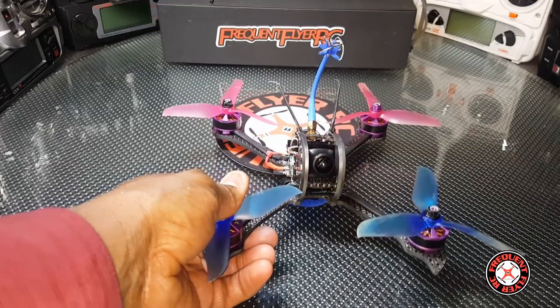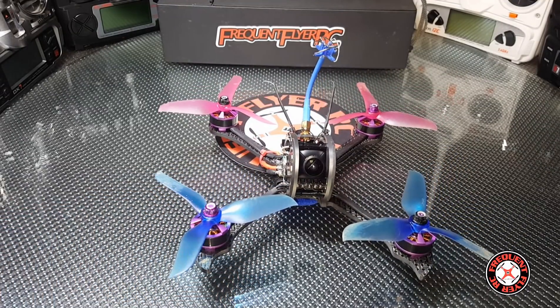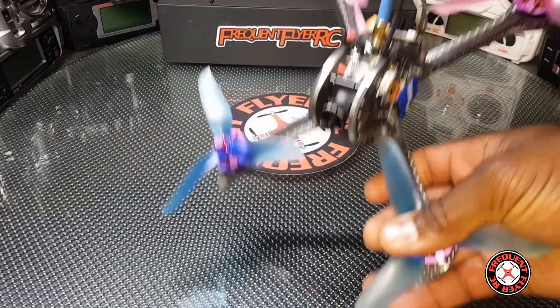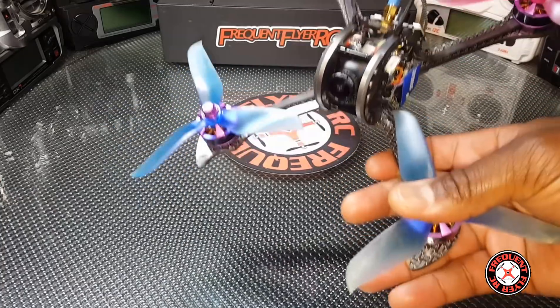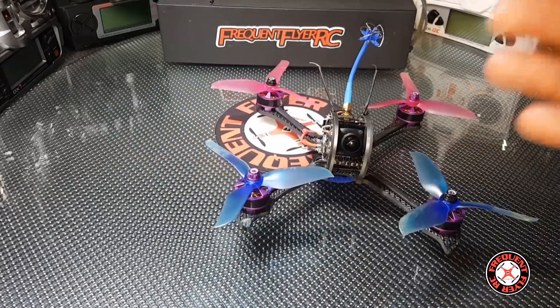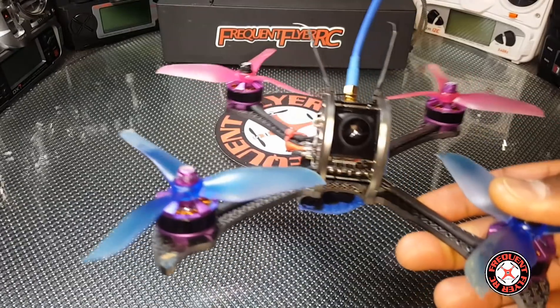This FuriousFPV X215 seems like a better freestyle quad and it seems like it's a little faster. I think that might be due to the weight, because it's easier to go faster with this. It seems like it goes faster in forward flight.